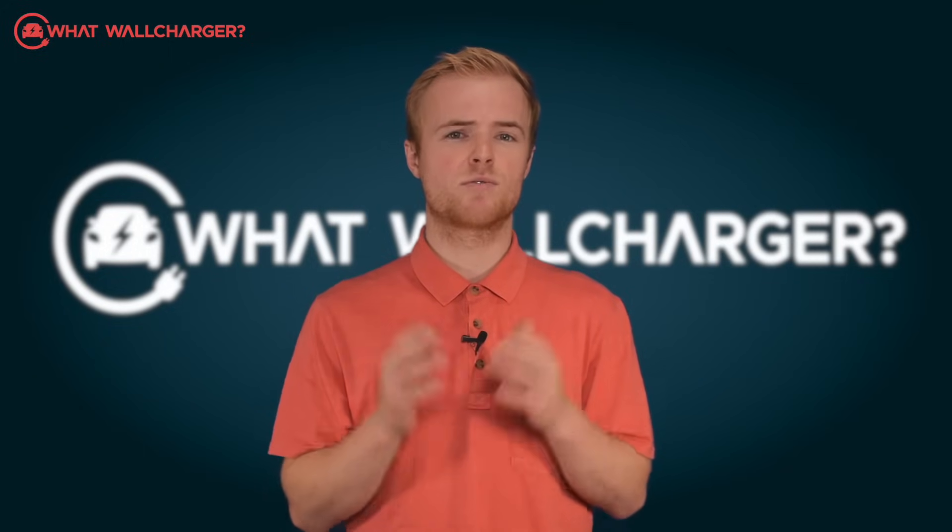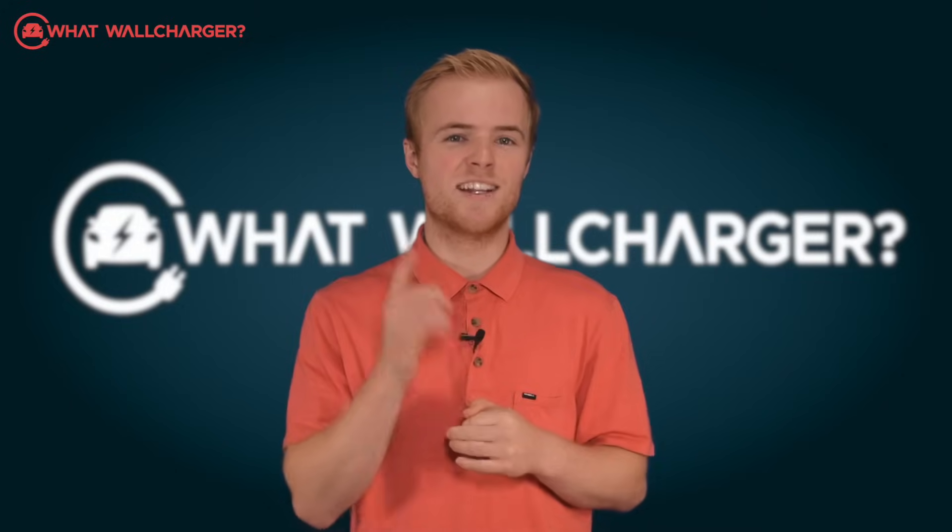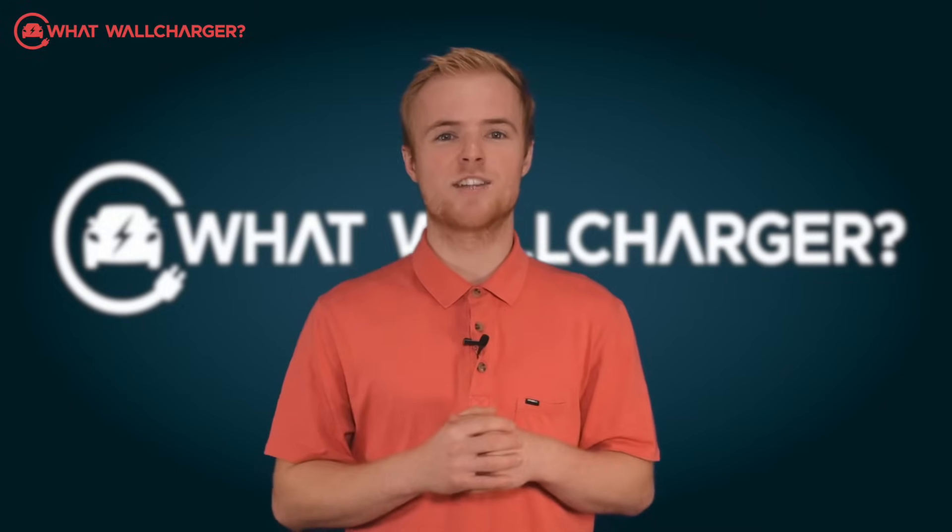Installation takes around 20 minutes, which is lightning fast, and looking at the installation video sent to us, it does look like a very simple process.